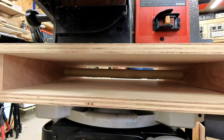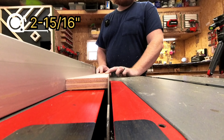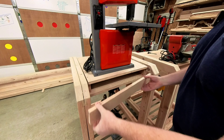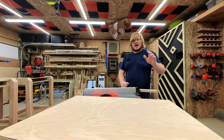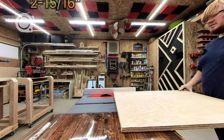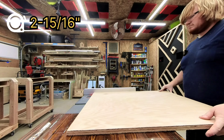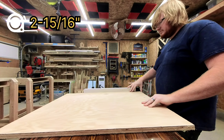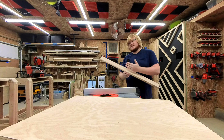For my drill press and bandsaw cart, I am adding a place to put a nicer Forstner bit set when I buy it, and get rid of my cheap set which floats around the top of my toolbox. Then I can stop playing the 'do I have that size or is it lost' game. It will also hold my old hole saws and my new ones. On the other side, I am adding a bottle holder — I enjoy one of these sparkling apple juices every time I upload a video, so 14 of them should last me a good while.